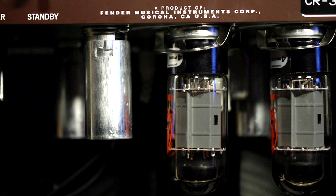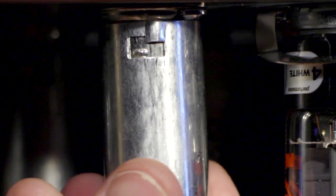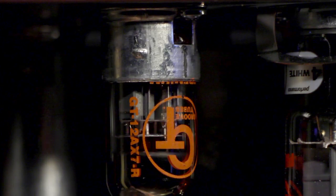Also, preamp tubes are often enclosed by a metal shield that you'll need to remove in order to see if the tube is damaged. These shields are spring-loaded and are easily released by pressing them in, turning them slightly counter-clockwise, and slipping them off.